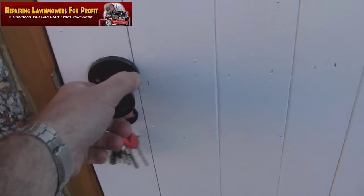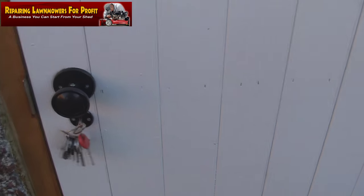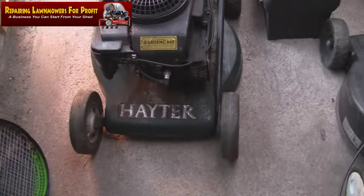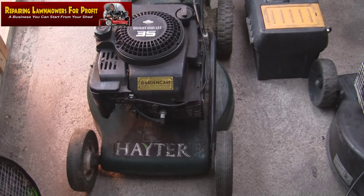Someone's just knocked on my door who lives on my street and said they've got a Hayter mower for me and I can have it for nothing — and here it is. He started it and it just died straight away.